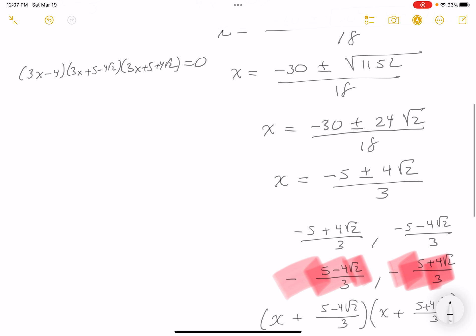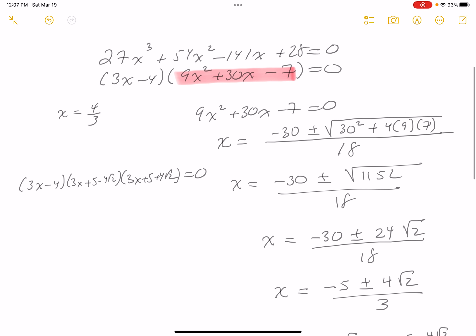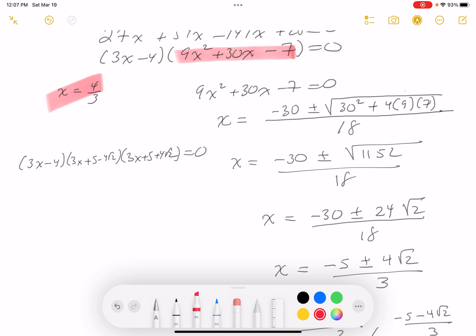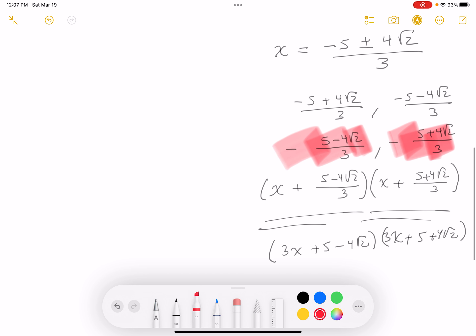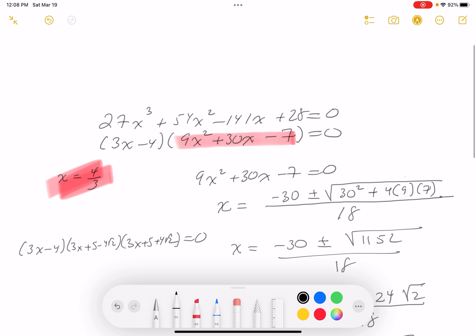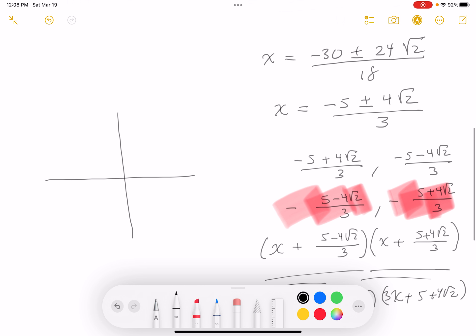Their actual question was the roots, outlined in red. Now I want to graph it. Someone might say those numbers are awful — how could I possibly graph that? I think I can get an approximate value. The y-intercept is 28, so let me put that down.